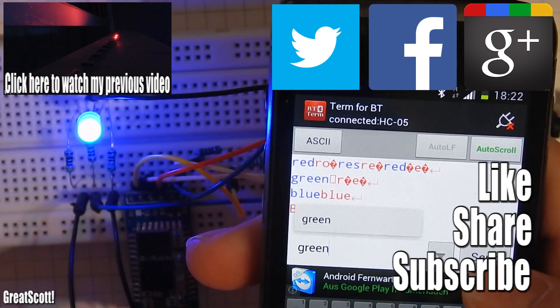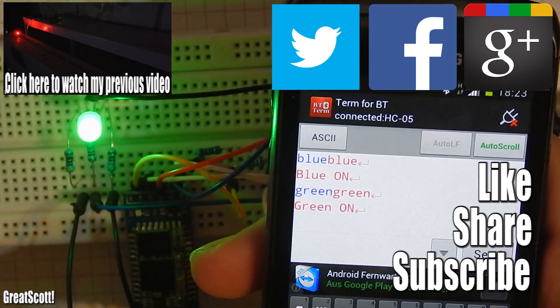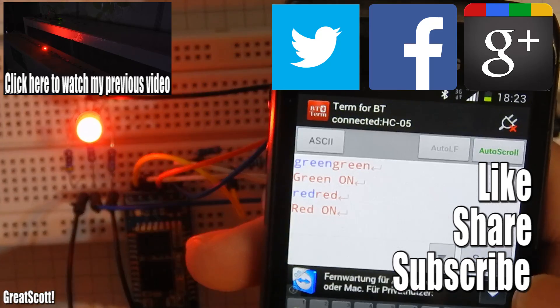I hope you enjoyed this video. Don't forget to like, share, and subscribe. Stay creative and I will see you next time.